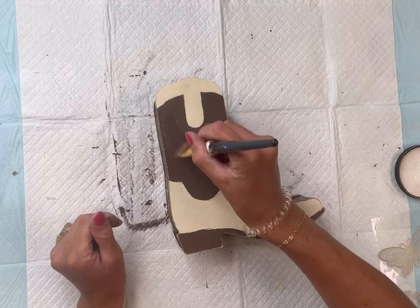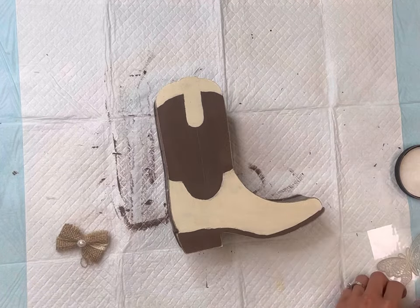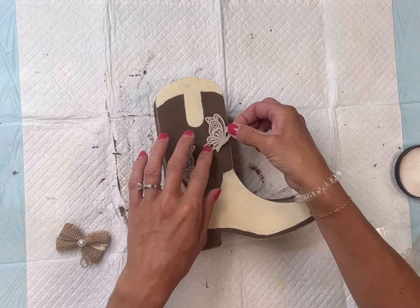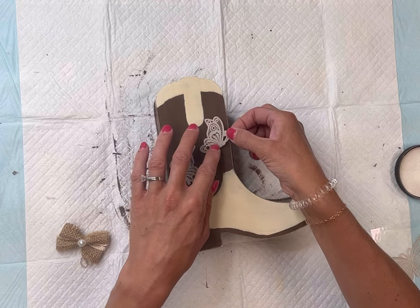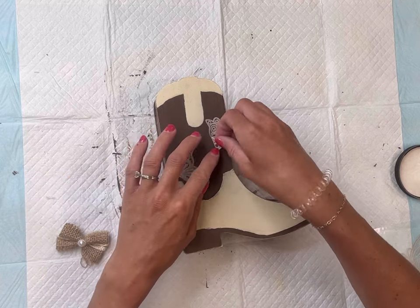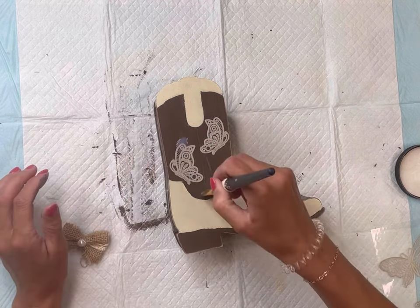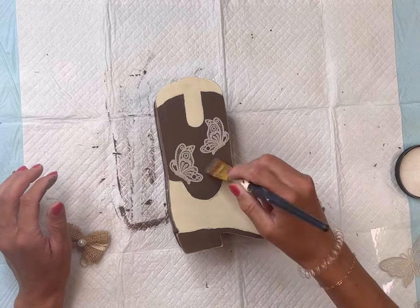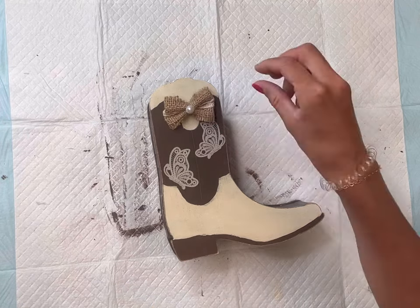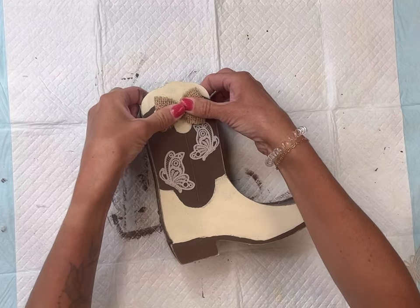Once that dried, I went back and did another coat of the One Hour Enamel Clear just in the brown section. I have these really pretty lace-looking butterflies — they are stickers — and I placed them on top of the One Hour Enamel while it was still wet. I really like these butterflies; it almost looked like embossed leather to me. Then I went on top of that again with the One Hour Enamel Clear.